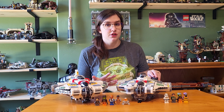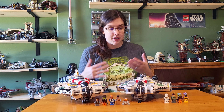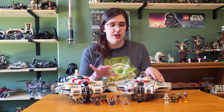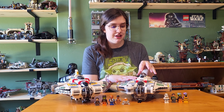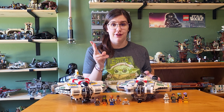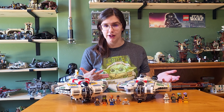I do imagine that the price will continue to drop because this new Ghost is really good. The biggest difference with this Ghost and the new one is that this Ghost did not come with any ship in the back. We have a separate set for the Phantom and then a separate set for the Phantom 2. Now both of them do fit in, but it's kind of arguable whether they fit in well.